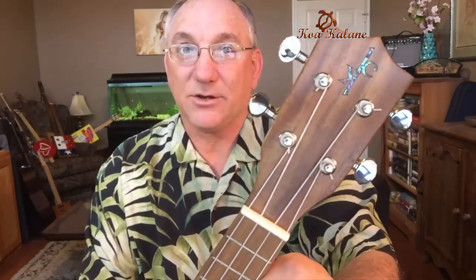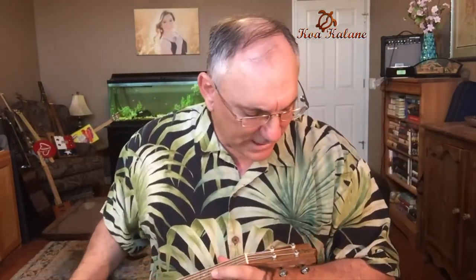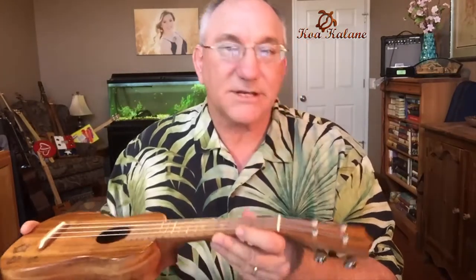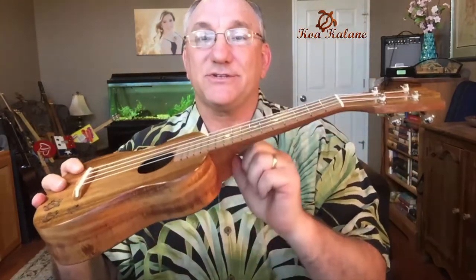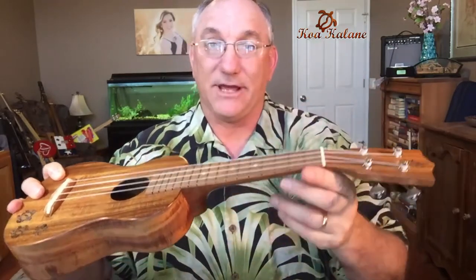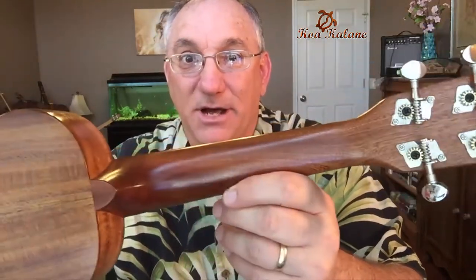The headstock has their inlaid Koa Kalani logo done in mother of pearl, which looks very neat. There is also a veneer of acacia on the headstock, but the headstock, neck, and heel are all one piece of wood. Typically an instrument will have a scarf joint at the neck and heel, but on this instrument that is not the case — it is one solid piece of mahogany.